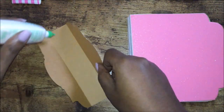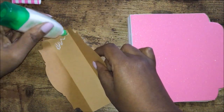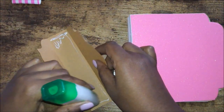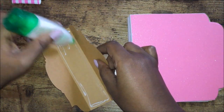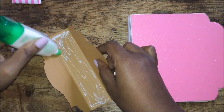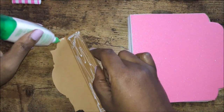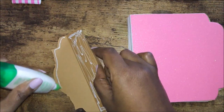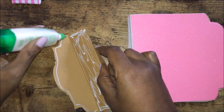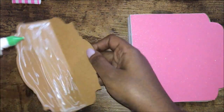I'm going to put the glue on this part, in the center, and the other part as well. You want to make sure you get it on there good because you don't want it to peel up or pop up once you put it on there, so I'm putting a lot of it.